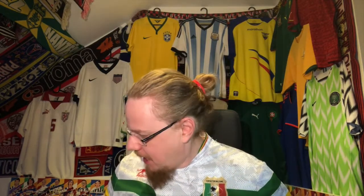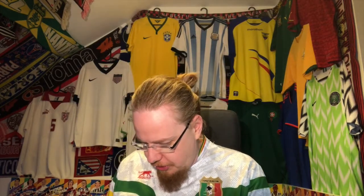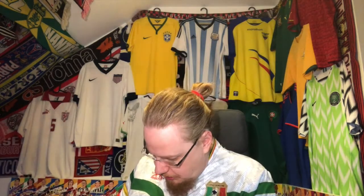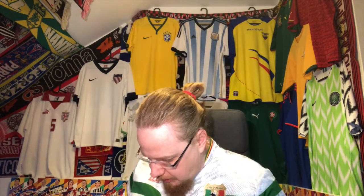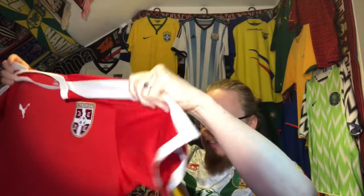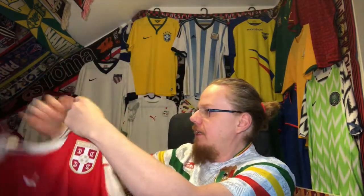So I have this here, let's see how I open this box. It is not the most spectacular one, however who cares in that sense. I need it from this nation — but it is not just a jersey, and we are talking of course of Serbia. Serbia, and this is the World Cup jersey from 2018 with the weird cut here.